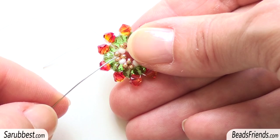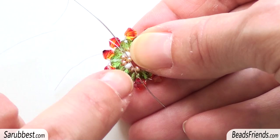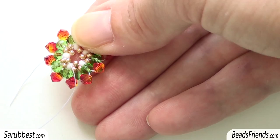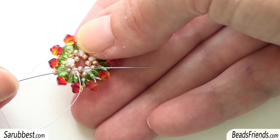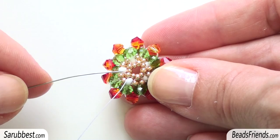I'm going out from these two seed beads size 11 and going through the seed bead just above them in the opposite direction. I pick up one golden seed bead size 15 and then sew through the next golden seed bead size 11, and repeat the same step four times until the end of the round.